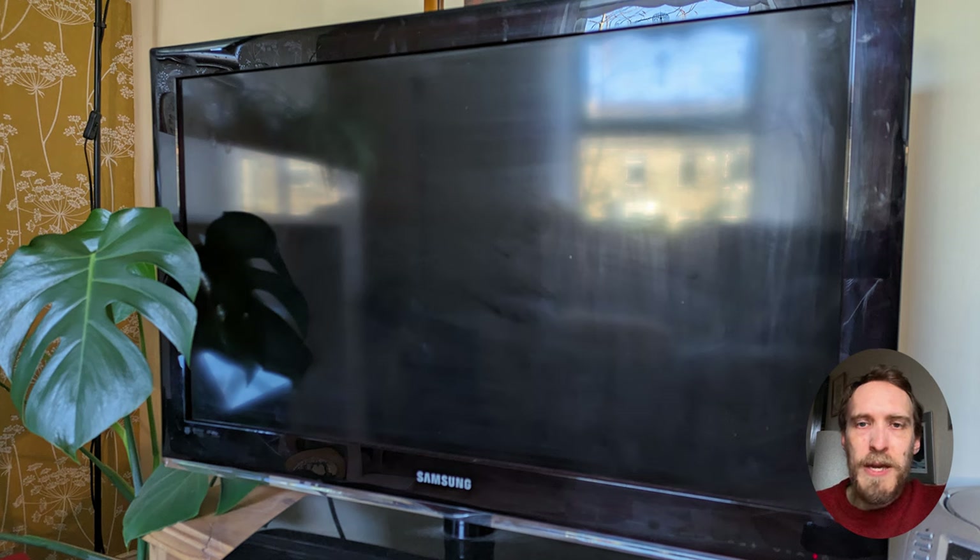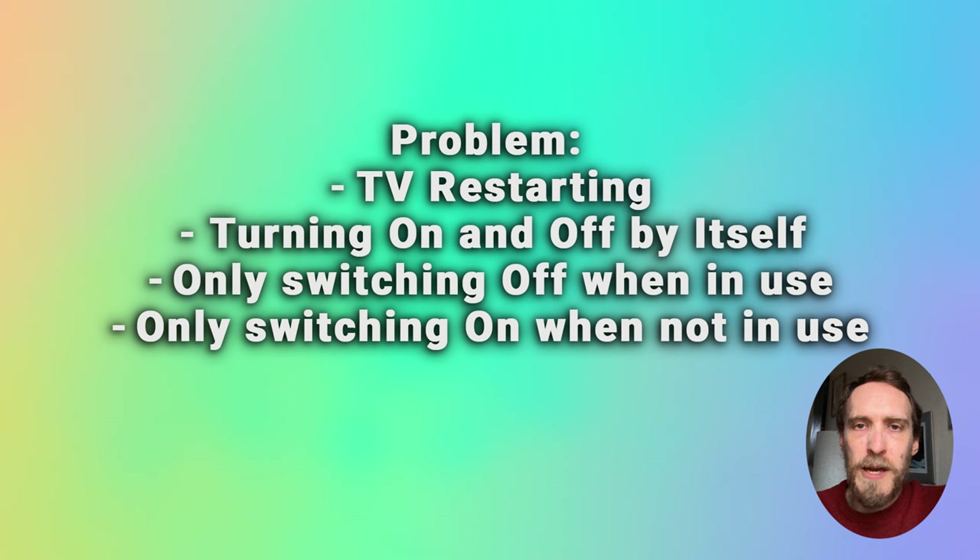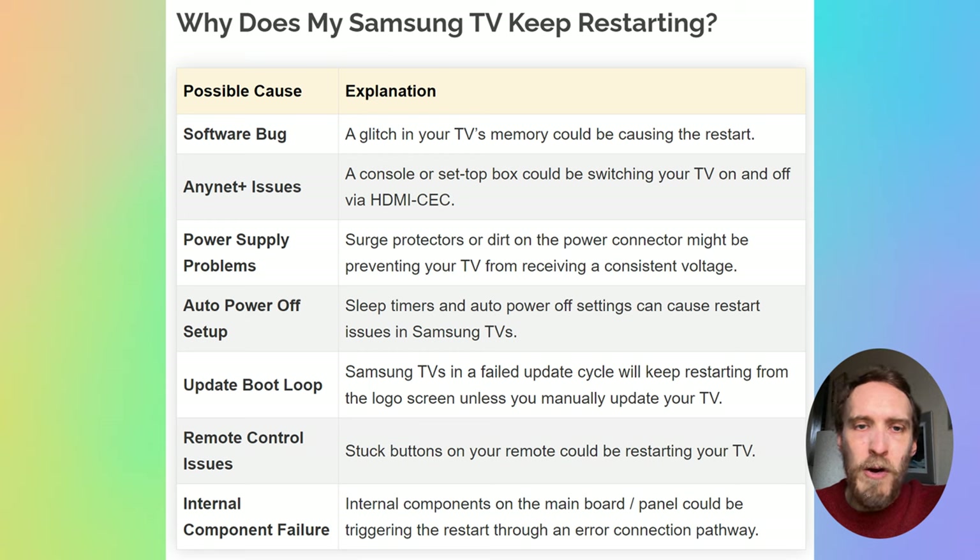If your Samsung TV keeps turning on and off by itself, keeps restarting, or if you're switching it on and then it's turning itself off, or if it's just switching on by itself and you have to turn it off, then there's a number of related issues that could be causing it, which we're going to cover in this video.